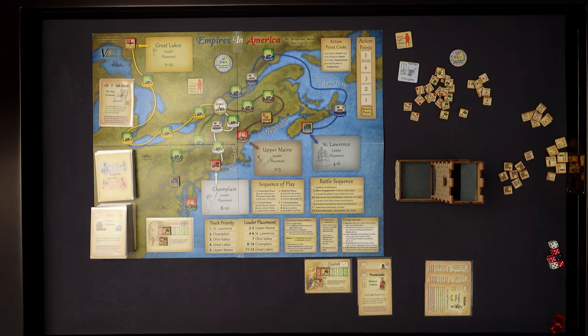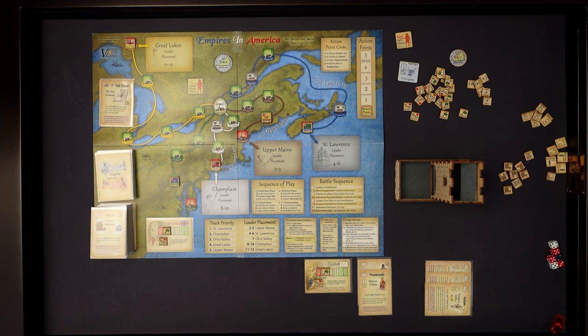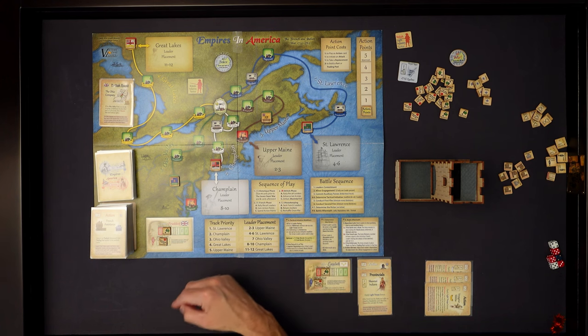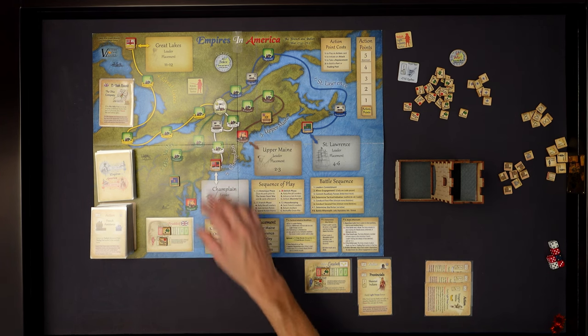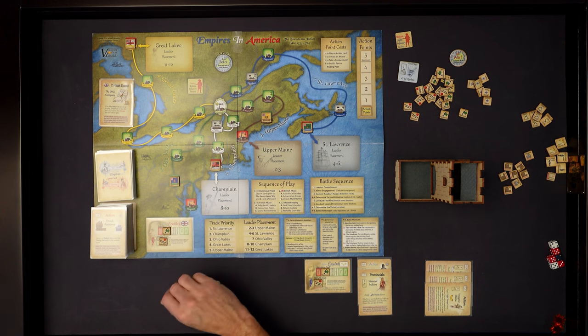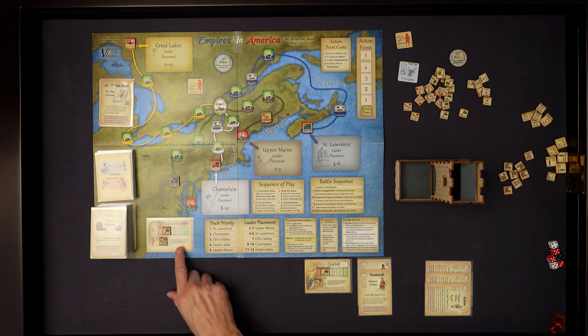Now we go to the British phase - this is where the British get to take their actions. The first sub-step is rally or recall leaders. If you don't have leaders on the board and you need them, you can recall leaders. We've got one British and one French leader, so we're okay. Then the next thing we do in step B is advance lead armies - automatically, each army that has a leader will advance a space on the track, starting in track priority order.